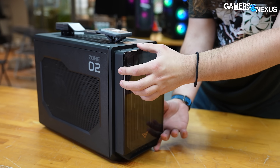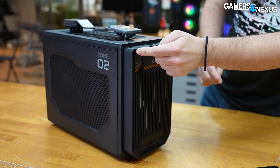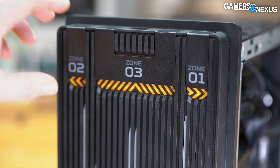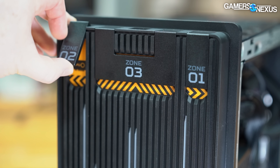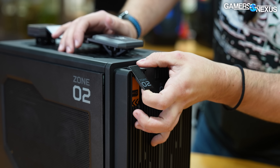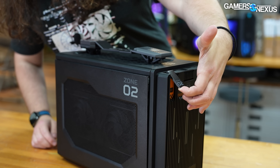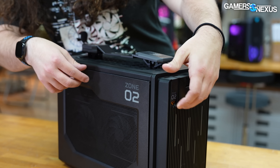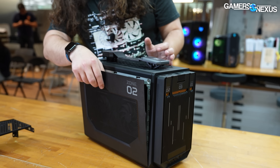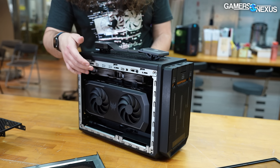I'm going to take off the acrylic plate first. This is just magnetic, not tempered glass. Then there are these latches, and this reminds me a little bit of what Lian Li's been doing lately — Lian Li has become massively obsessed with mechanical elements of the design, but they're pretty cool. This left latch maps to the left panel. You pull it, the panel releases, and it's semi-captive so it's not going to fall out. So there's the GPU side — we'll come back to that.